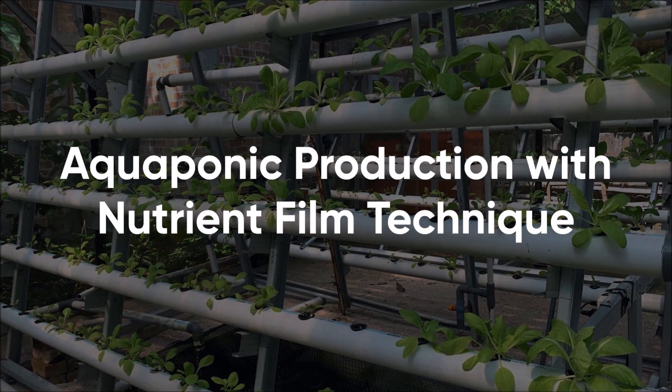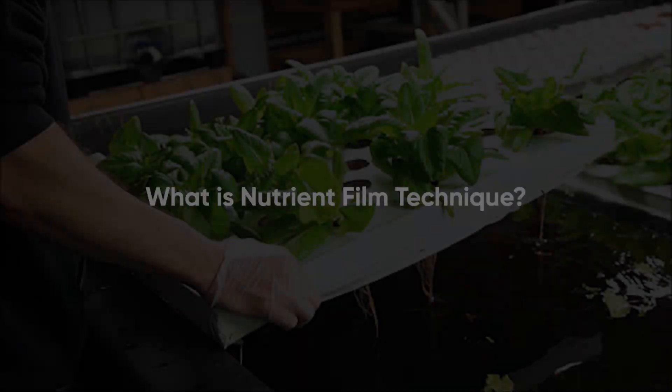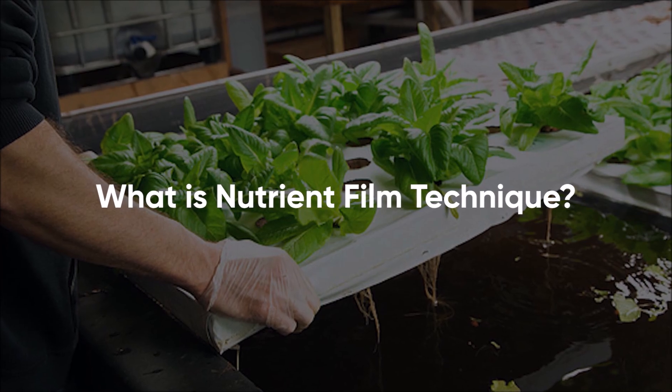Aquaponic production with nutrient film technique. What is nutrient film technique in aquaponics?